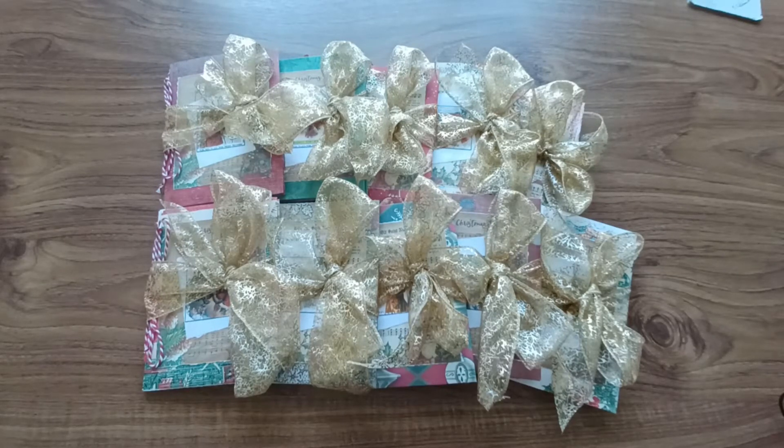Anyway, after much dithering, I have opened an Etsy shop. I finally decided, what the heck, just go for it — because until I do it, I won't know. So the Etsy shop is ready.